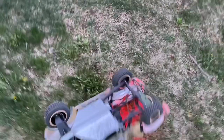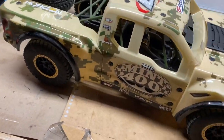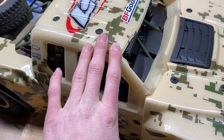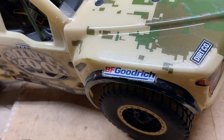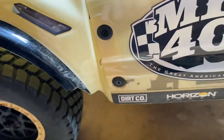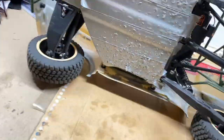All right, let's take this thing inside before we break it. Back in the shop here with the Baja Rey Mint 400 Edition. Unfortunately, this thing took its fair share of tumbles — it's a little bit scratched up. It did blow off one of the front tires twice. It took a chunk of this front driver's side fender, but other than that it did great. I'm so glad I put the duct tape under there — look at this thing.